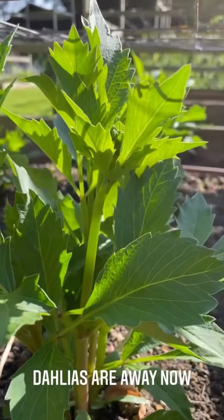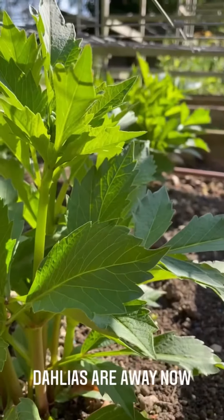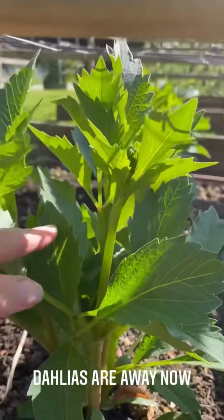Oh, good Lord. These are our overwintered dahlias. Look how massive they are. Brilliant.